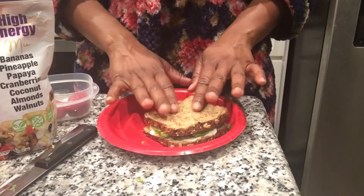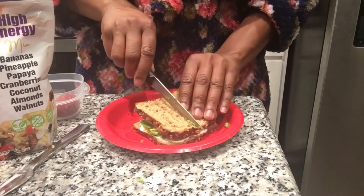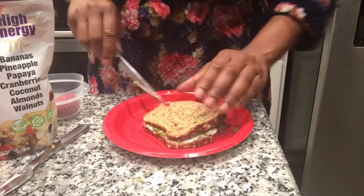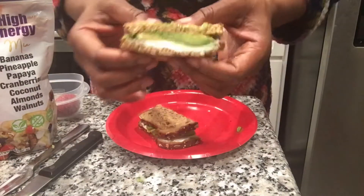Our sandwich is nicely toasted. Now we're just going to cut it — you can cut it any way you want. This is how it looks on the inside.